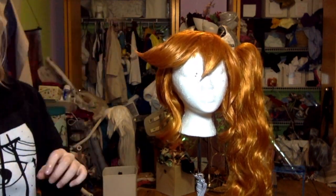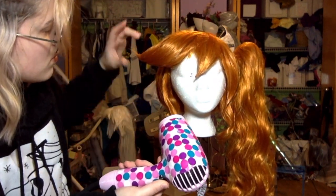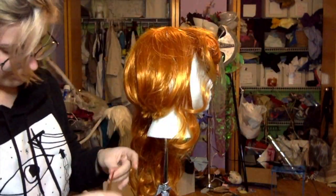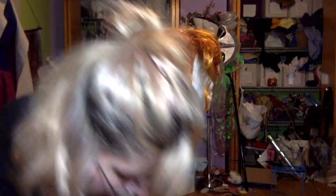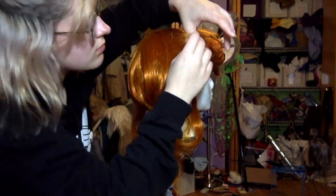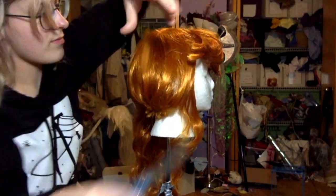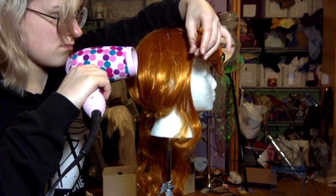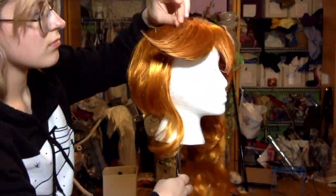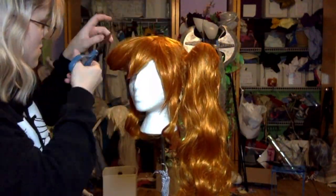I added a lot of glue to her swoop on the side — I needed it to be really, really stable. Then I wasn't happy with how the back looked, so I added in a little bit of extra hair that I had from brushing out the ponytail, and just hot glued that in on the side before hairspraying it. Then I just trimmed it down and made sure it matched with the rest of the style, and trimmed the extra hairs out to make sure everything looked neat.